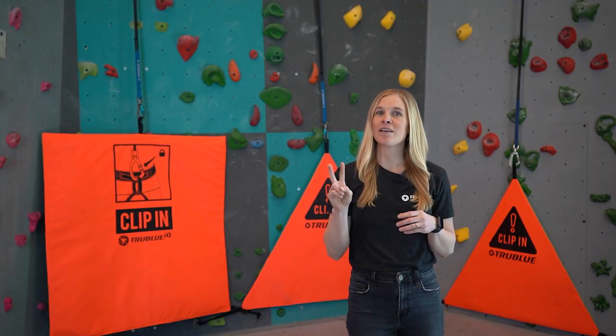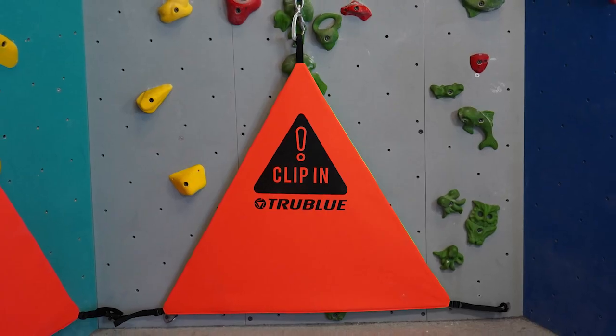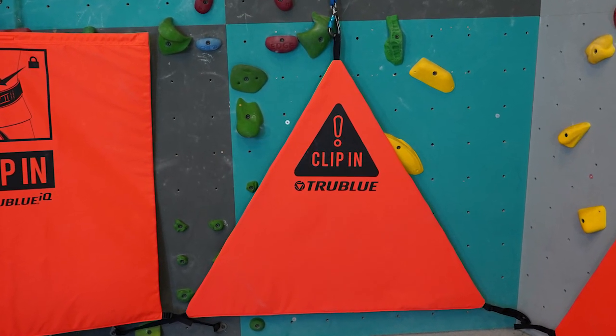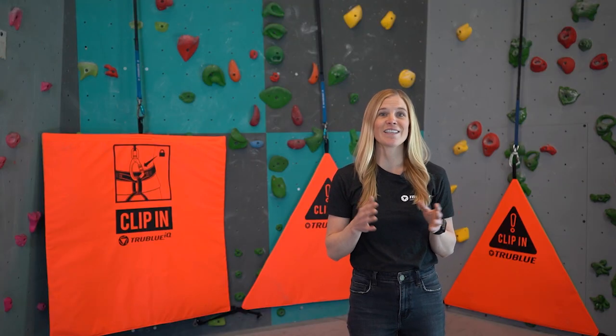There are two major differences between belay gate models: size and shape. Our medium triangular belay gate is 48 inches wide by 41 inches tall, while the large is 55 inches by 51 inches. Triangular belay gates are low-cost and easily hangable.